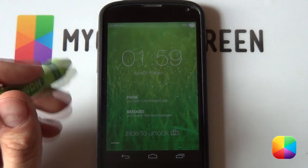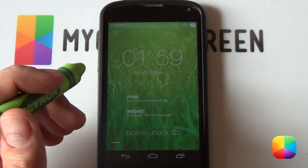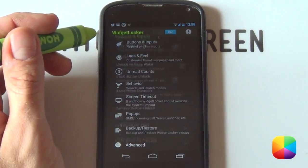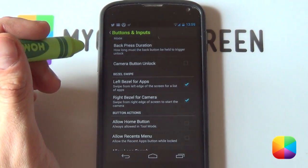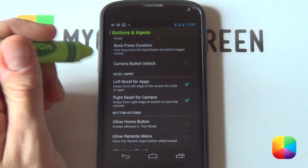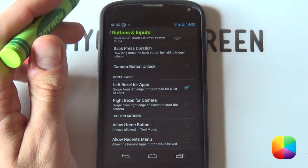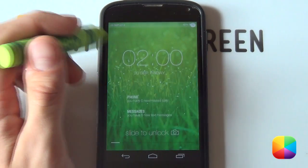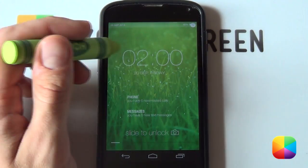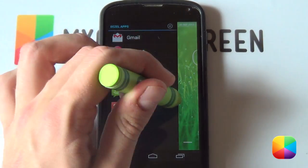There we have it folks — that's pretty much our skin complete. But there's just one more thing I wanted to point out, especially regarding the new Widget Locker update. If we go back into our settings at the top and go into Buttons and Inputs, if we scroll a little bit down, we can see this new little function called bezel swipe. A lot of people might ask, well what does that even mean? Well, we've got left bezel for apps and right bezel for camera. I'm going to leave that camera one for now as you don't really need it for this lock screen. But if I select back and just go out of my settings — I have a very minimal clean looking lock screen, but all I have to do is swipe to the side and it brings up my apps. Really cool, and as always they are customizable.